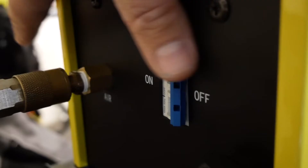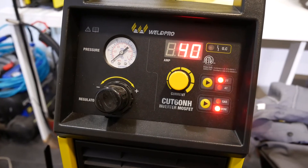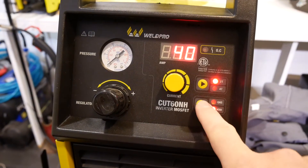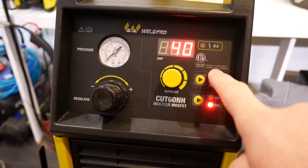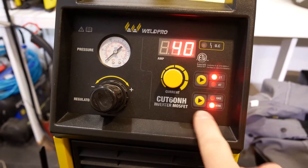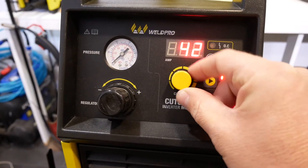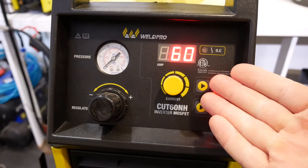Now that our airline and accessories are connected to the Cut60, let's go ahead and adjust the air pressure coming into the machine. I'm going to energize the machine by flipping the switch on in the back. The display will flash and resume normal operation. In the bottom right corner of the display, there is a work and a gas switch. There's also a 2T and 4T trigger switch — we use 2T for normal function. The yellow dial is used to control amperage and the readout is displayed on the LCD display.